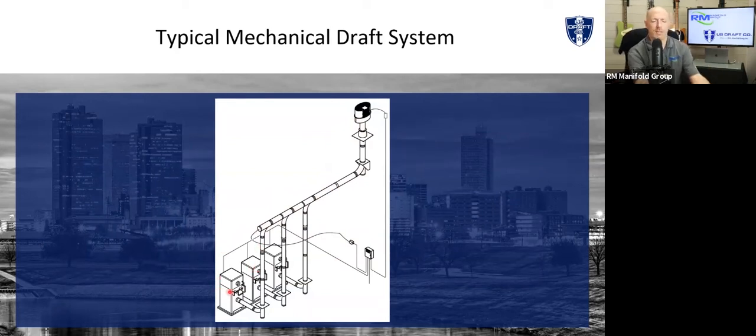As the boiler gets a call for heat, it sends a signal to my controller. That controller turns on the fan, does its checks, verifies pressure, and releases the boiler to fire. As soon as that happens, the boiler goes through its own checks. The first thing it does is pre-purge — by code it has to turn over that air chamber three to five times. That sends a whole bunch of cold air into my stack, which changes my pressure. My fan senses that and modulates accordingly, so we always maintain that pressure no matter what's going on as boilers turn on and off.